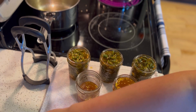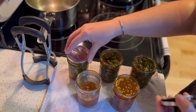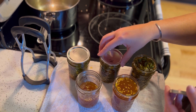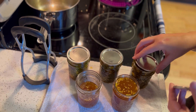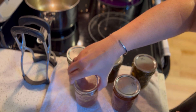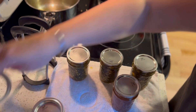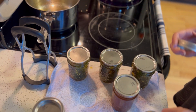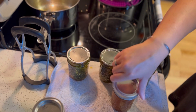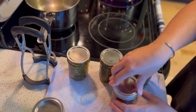I ended up with three half pints of cowboy candy and then an extra jar and a half of liquid. That half jar went in the fridge and Jared's already been using it — he'll put it on sandwiches, on pizzas, so many things. It's really versatile once you start actually using it.